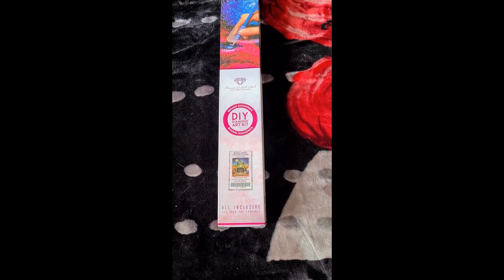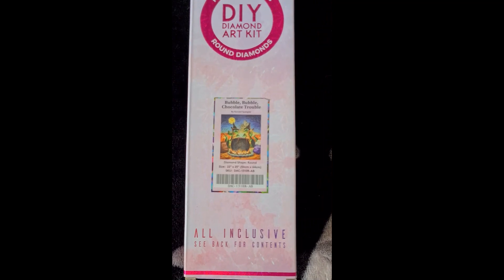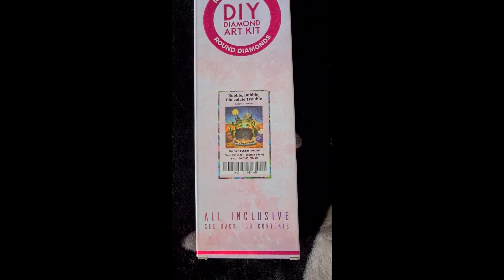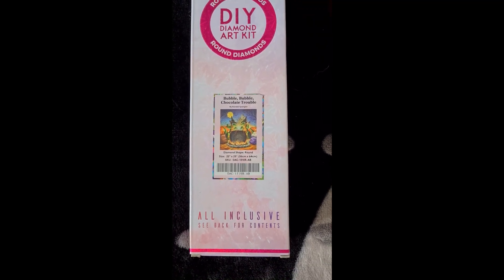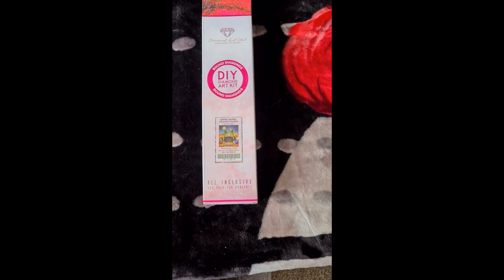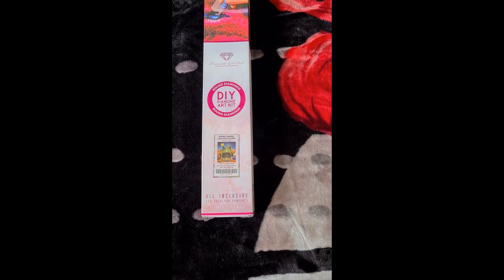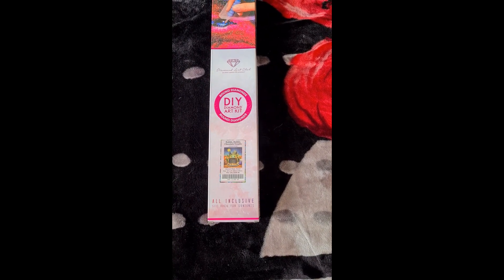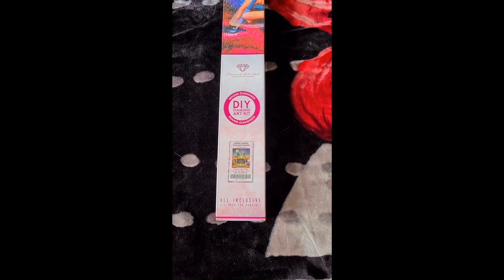Here we have another Diamond Art Club round - the pink packaging shows it's a round. This is Bubble Bubble Chocolate Trouble by Randall Splaggler I think his last name is. This is 56 by 64 centimeters and was part of a Halloween edition release he did a couple of years ago. Mr. Sparkle was nice enough to grab them for me.